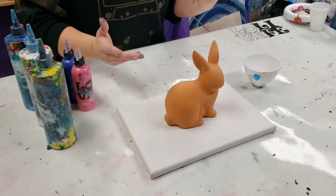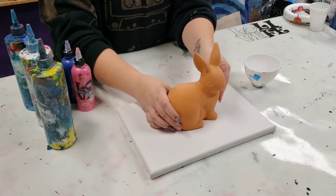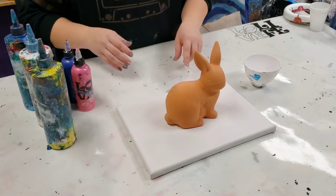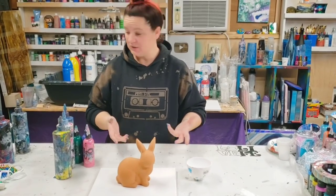Hey guys, mixed-media girl here. Easter is coming up and we are going to paint this bunny — I actually bought it last year and never got around to painting it. This is a terracotta bunny, so I guess you would put it in your garden or something.